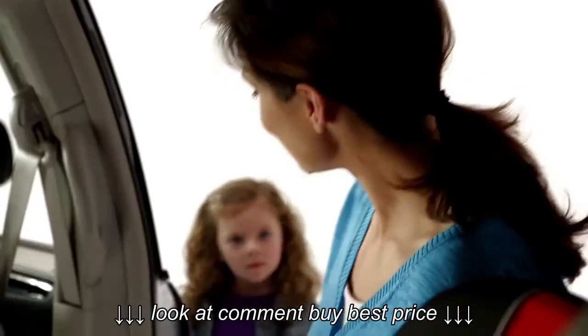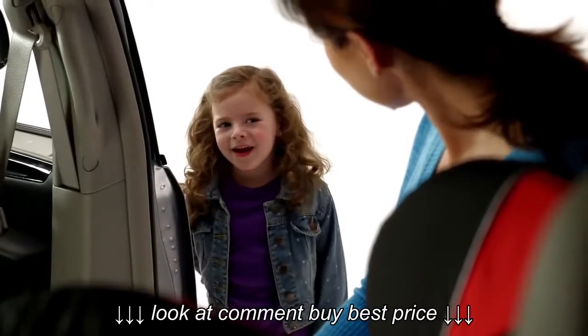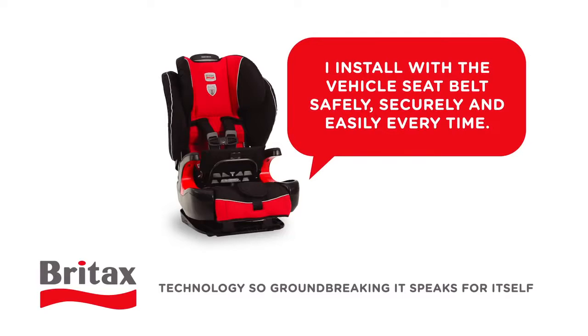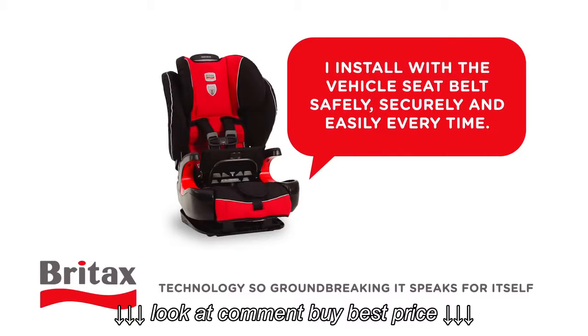The click tells you you've installed the seat securely. Nice job, Mom. Did you say something, sweetheart? Nope. Britax Frontier 90 with the ClickTite installation system. Technology so groundbreaking, it speaks for itself.